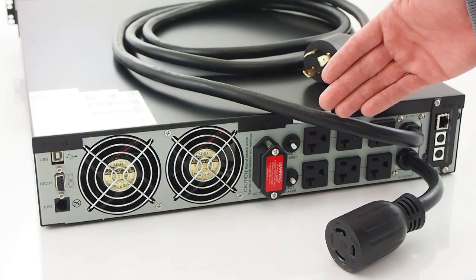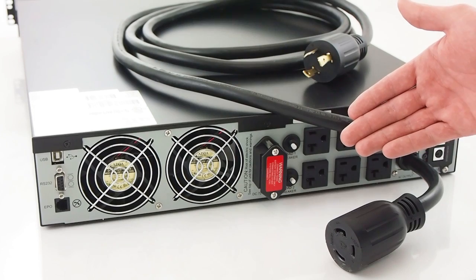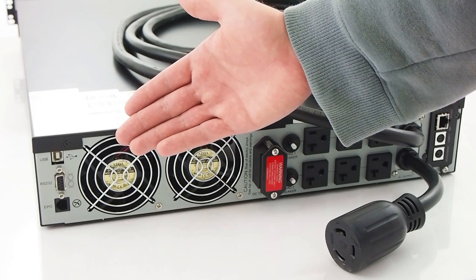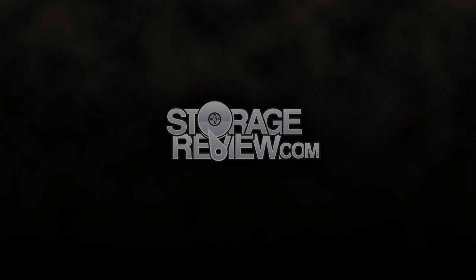Also visible is the optional external battery input from which users can daisy chain batteries, followed by 2 cooling fans and 3 communication inputs: USB, serial, and an emergency power off port. Thank you.